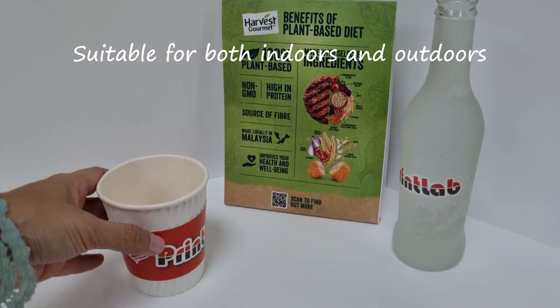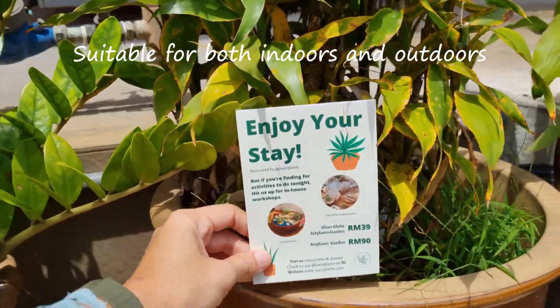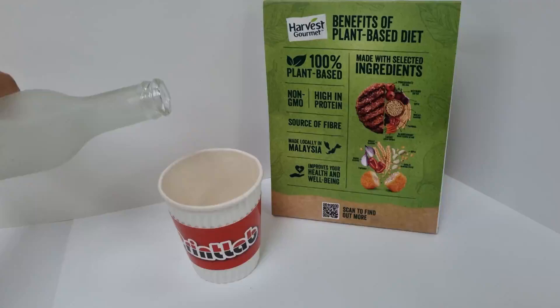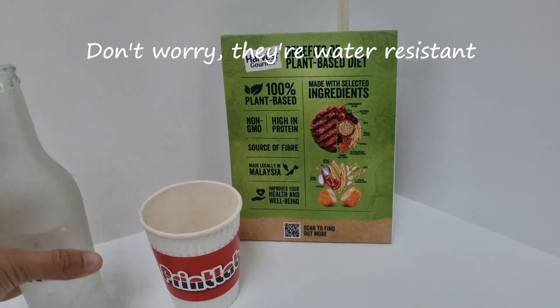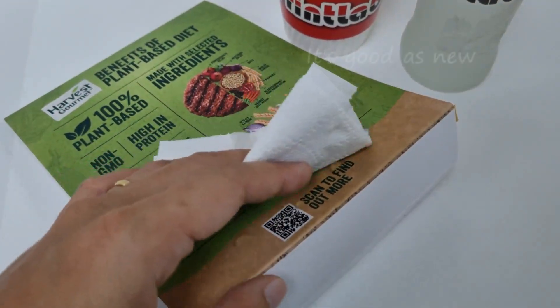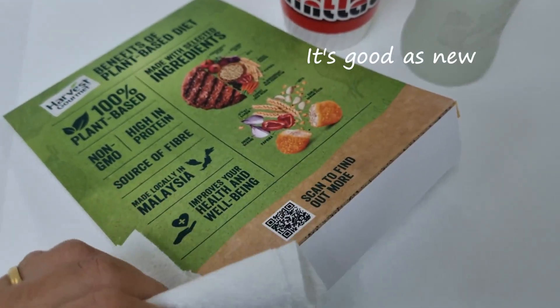Our tent cards are suitable for both indoors and outdoors usage, even under direct sun. Spill the drink? Don't worry, they're water resistant. Simply wipe off the spillage and it's good as new.